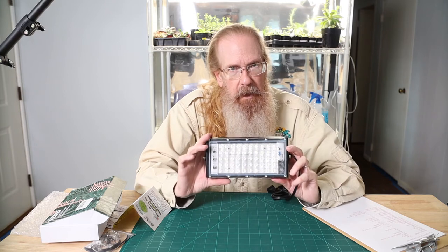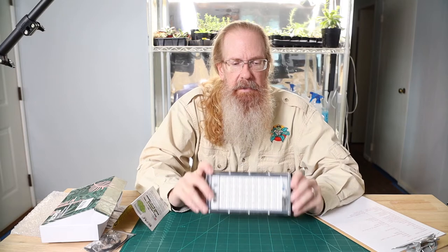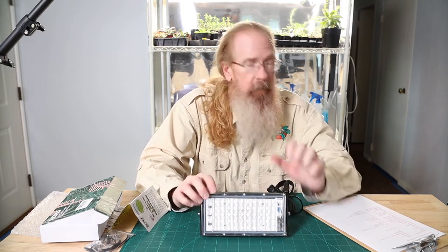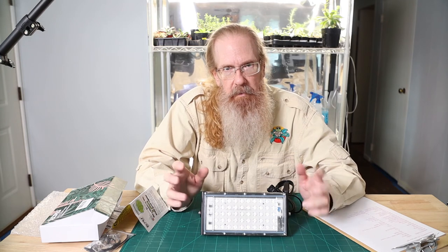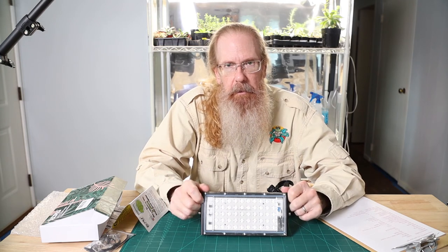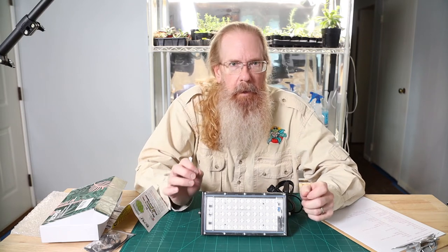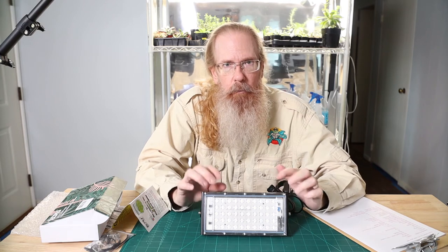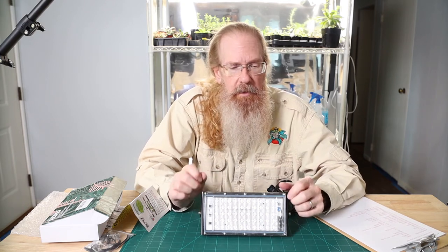That's a lot for a light this little. I've got lights twice as big that don't produce that. So we'll be testing that in a few minutes with our LED light meter, which reads in lux, not in PPFD or PAR. So we have to do some mathematical finagling to get to a number. It's not going to be perfectly accurate, but it will tell us between lights which is stronger and which is weaker, and give us an idea of how high to put these off the plants.